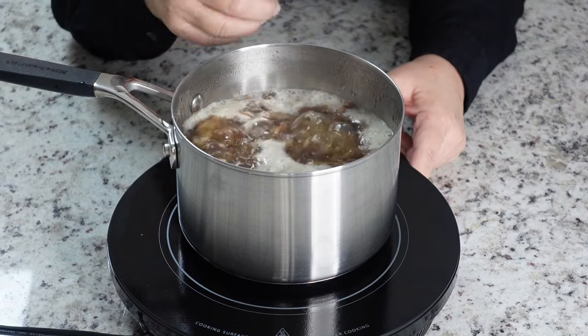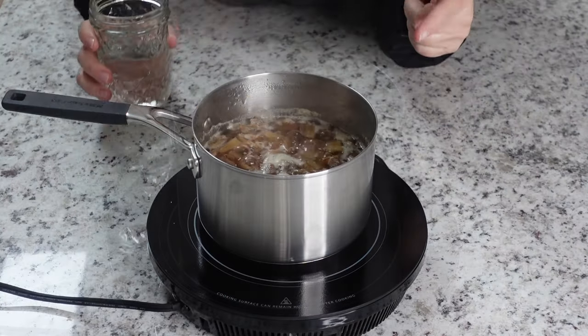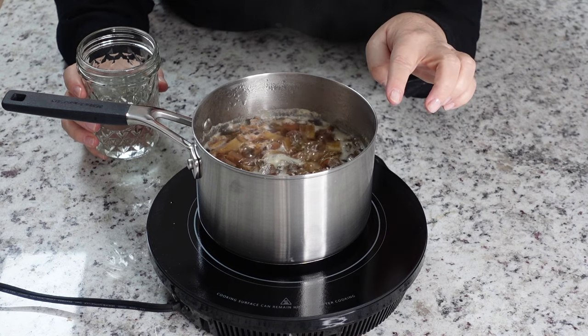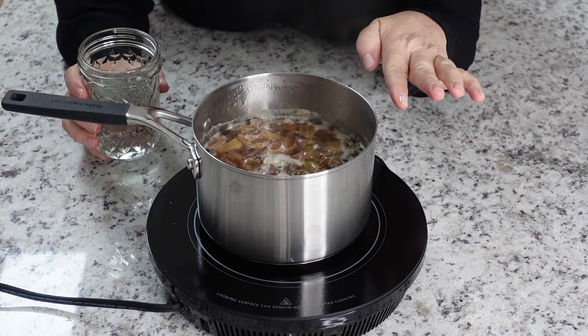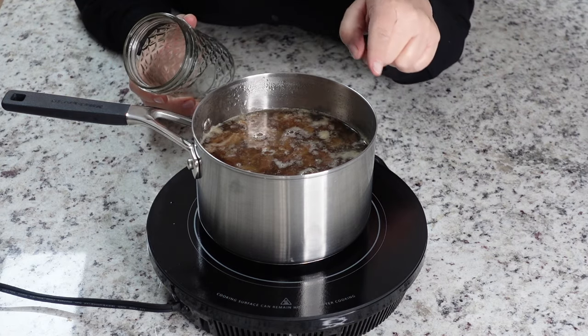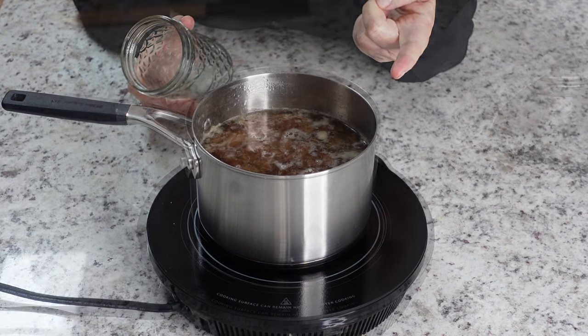Make sure you're simmering on low heat so that it doesn't dry up. You don't want that liquid to disappear — your dates will burn. This has been simmering for about 30 minutes. I'm gonna add a little more water because some of it has dried up. Just keep an eye on it. Make sure it doesn't dry up so it doesn't burn, but don't exaggerate with the water.